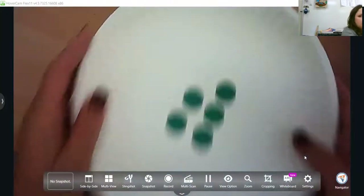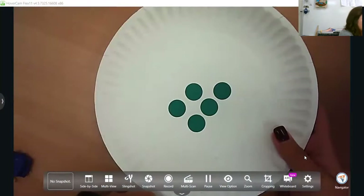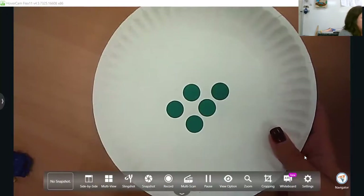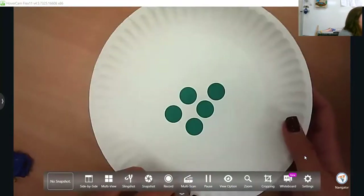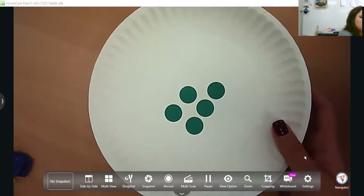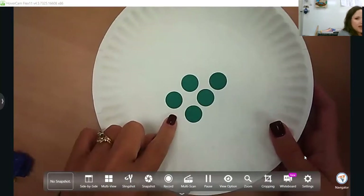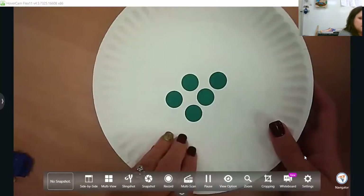When you show subitizing, you'll show it quick, take it away, and ask your child: what did you see? How did you see that? For example, I quickly show this and take it away — ask your child, how did you see this? Well, I saw that there were five — I saw two and three. Eventually this is going to work up to adding. But right now in 4K and 5K, you want this to be strictly numbers. What you will see them do is point in the air or bob their head as they count — that's fine, that's where they start — but we want them to quickly see this is five.